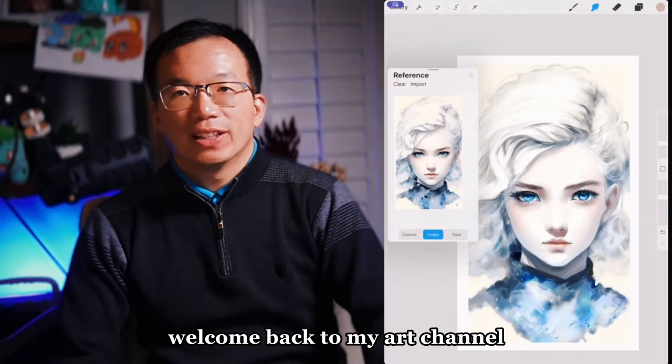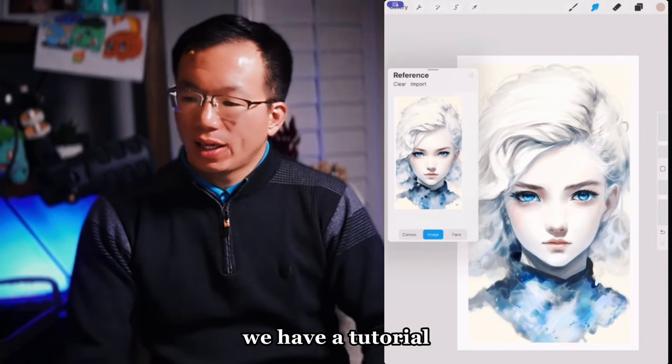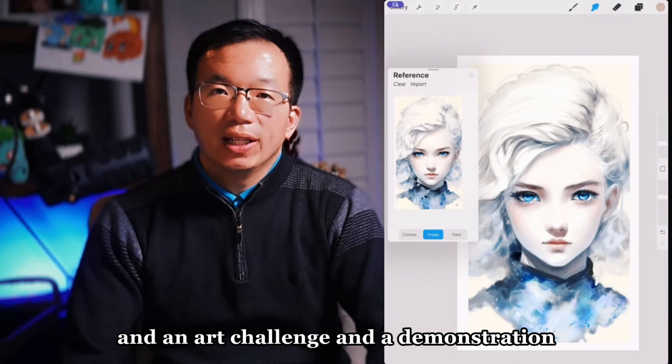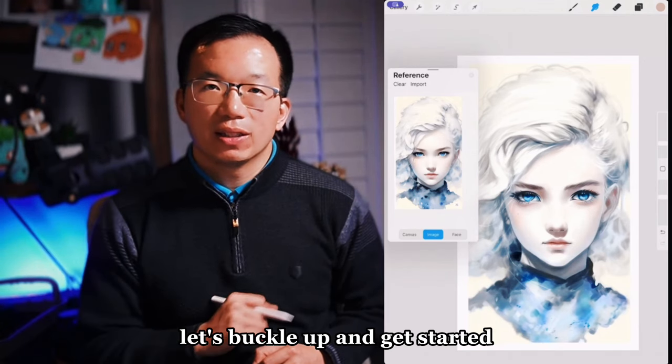Everyone, welcome back to my art channel. Today we have something special — a tutorial, an art challenge, and a demonstration. Without further ado, let's buckle up and get started.